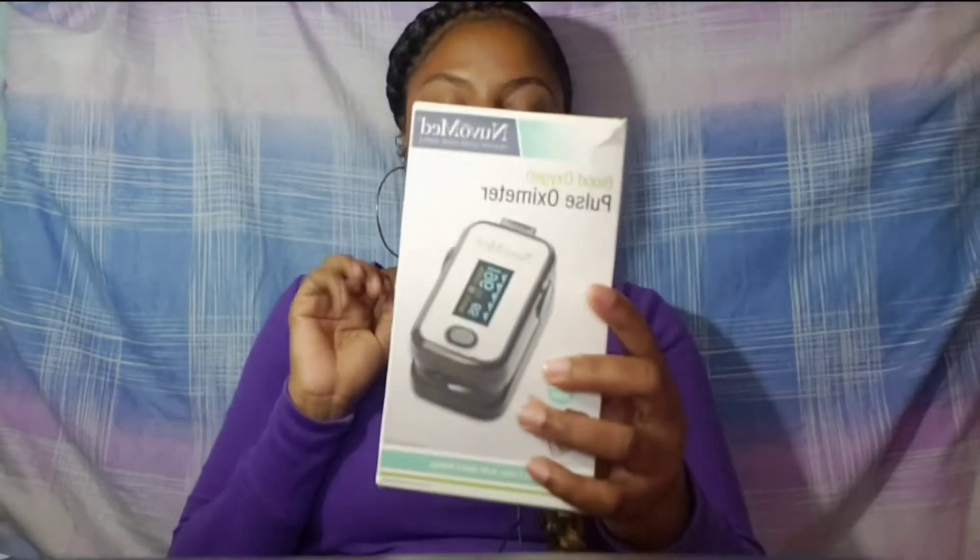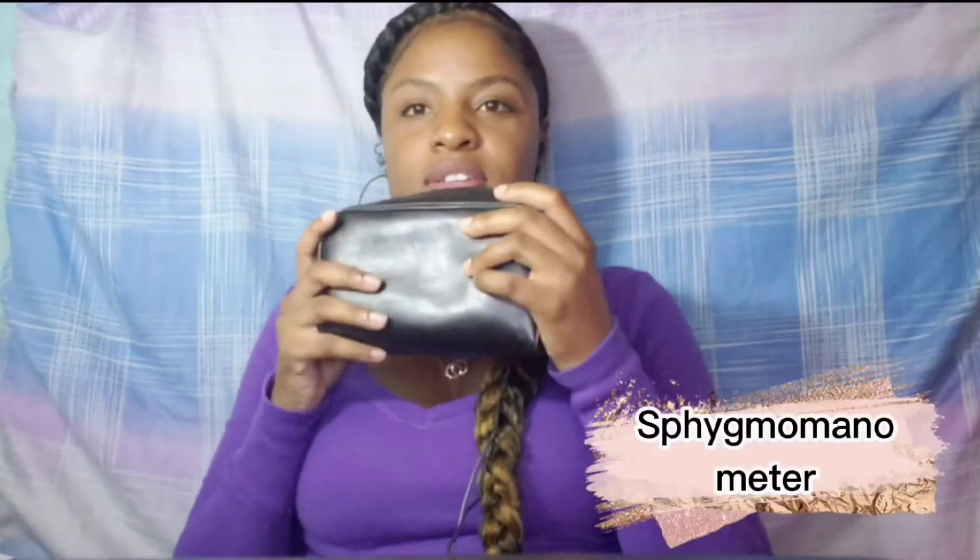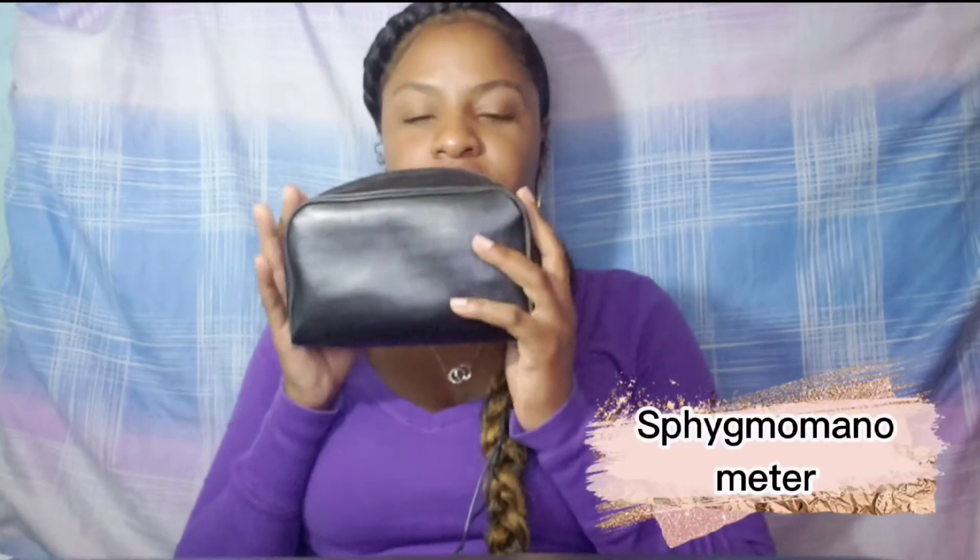Then I have this pulse oximeter — this is to test your SpO2 or blood oxygen levels. It also tests the pulse and so on. The hospital usually has them, but I prefer to get my own. You put it on your finger and it takes the pulse and the SpO2 levels.